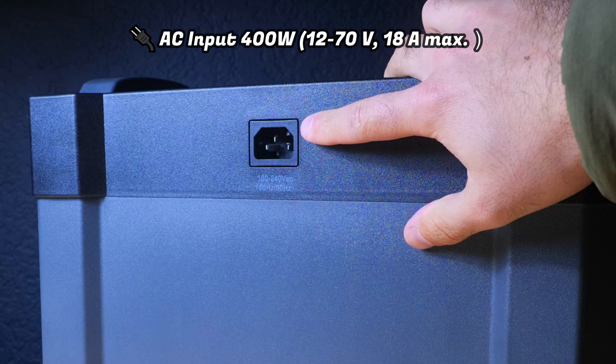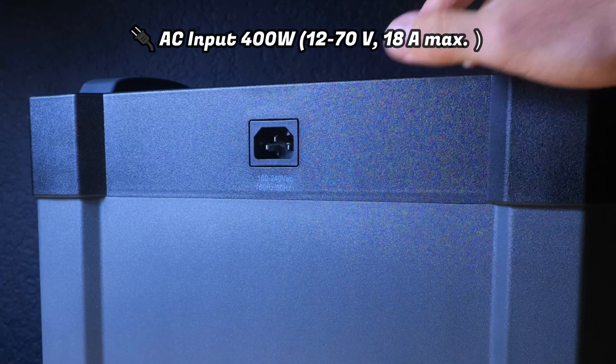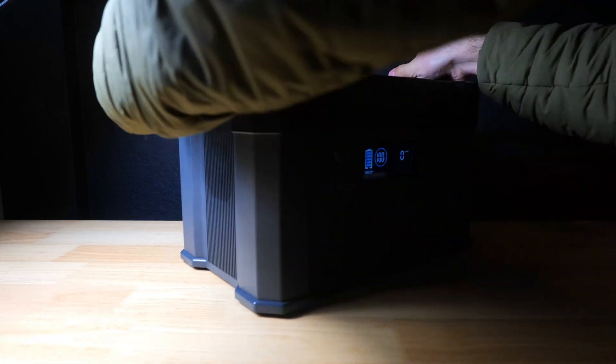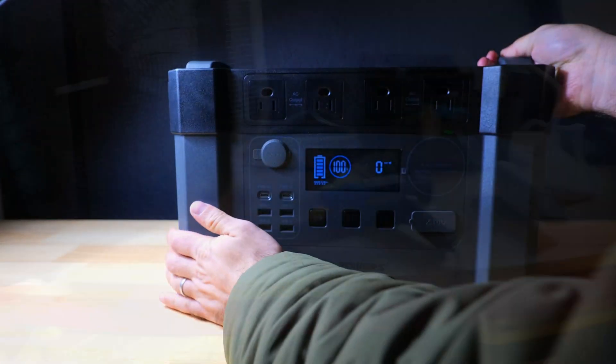On the back of the device there's an AC input, and with the included AC charger you should get speeds of around 400 watts and a four-hour charge time, which we'll also be testing in this video.